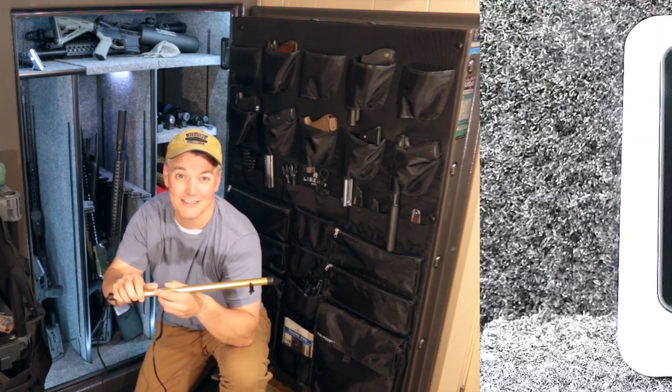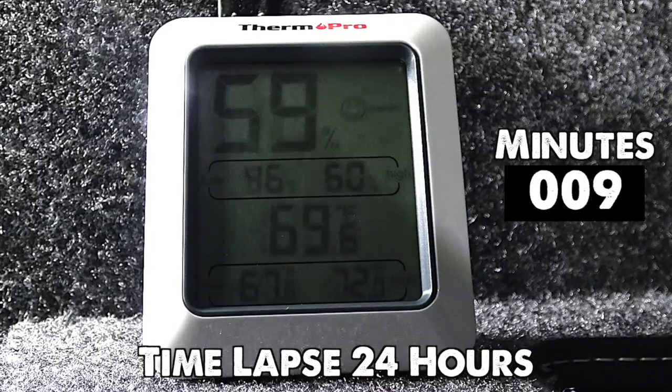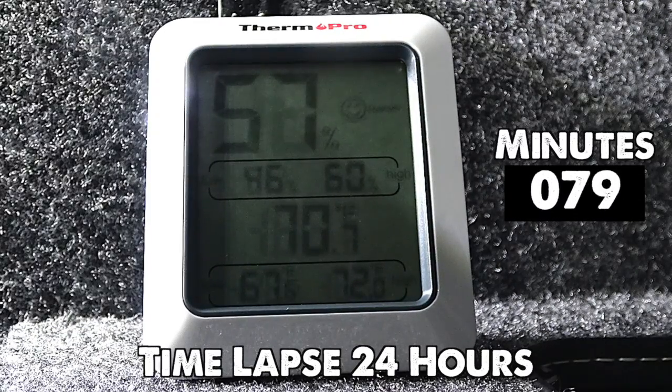We already know that it works, but what I was surprised to find is how fast it works. I locked a camera inside facing this hygrometer and I saw just how effective something like this is in a safe. Monitoring the humidity in your safe is easy with a hygrometer like this one — it's only about $8. According to many experts, the goal is to keep your guns between 45 and 55 percent relative humidity. After leaving my safe open for a whole day, the starting humidity is 60 percent — comfortable for a person, but too high for my guns.